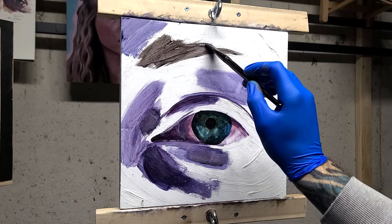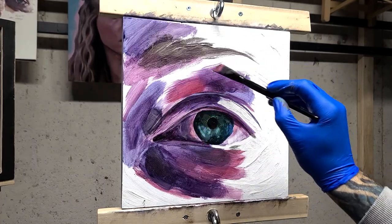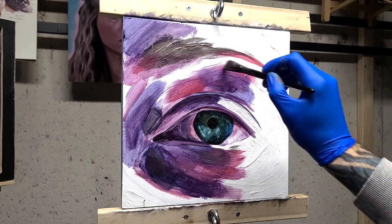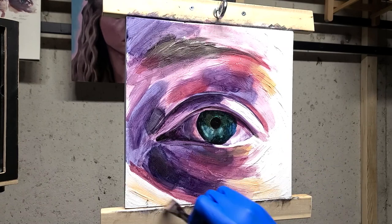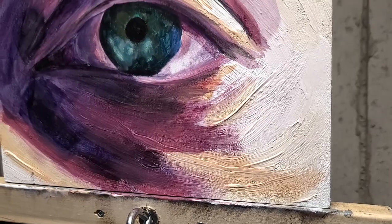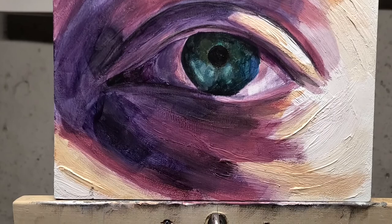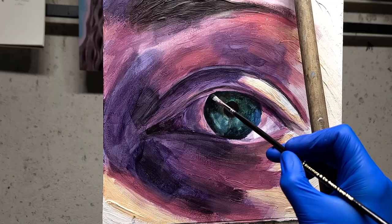During this underpainting phase, I'm being conscious of the values, but I'm more thinking about what colors I want to show through. I paint pretty thinly with oil paint, so a little bit of this is going to show through. Instead of being hyper focused on the values, I want to focus more on the colors that are going to poke through. This is the finished underpainting — I'm paying attention to values, recognizing they're there, but not set in stone. Most of that work is going to happen with the oil painting. Now that that layer is all dry, I can get into the oil painting itself.